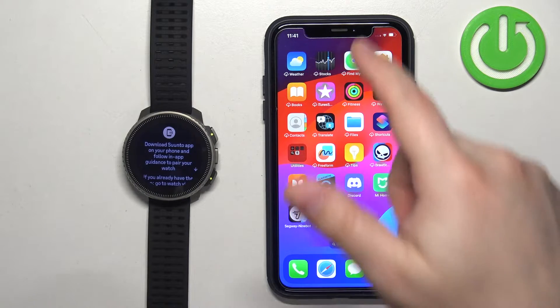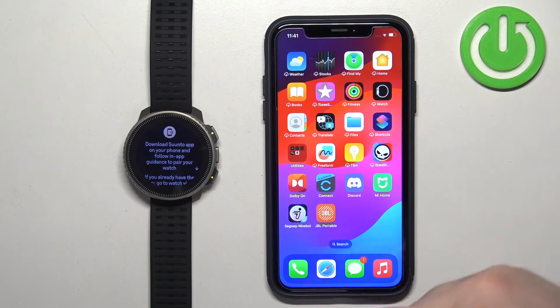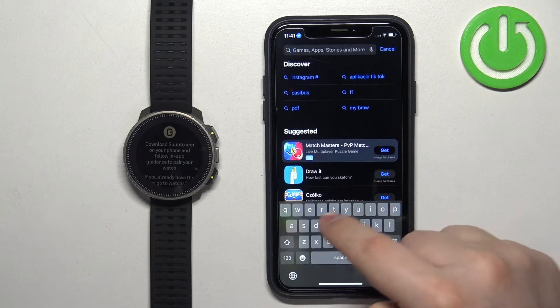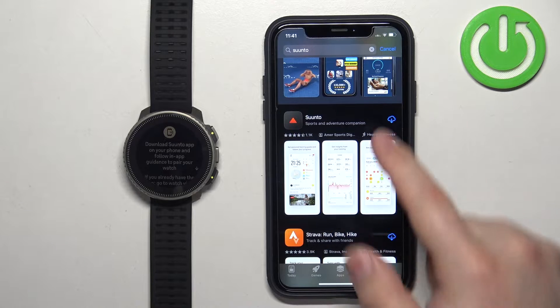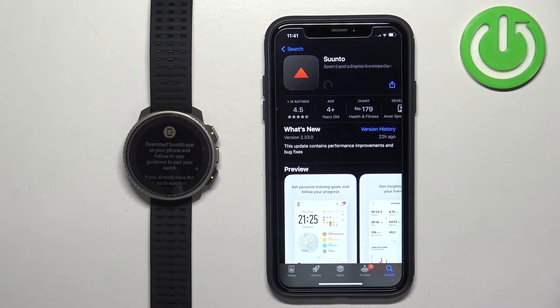So what we need to do is go to our iPhone, make sure we have internet connection and Bluetooth enabled. Once you do, open the App Store, tap on search, type in Suunto, tap the search button, and on the list of applications you should see the Suunto app. Tap on it to select it.